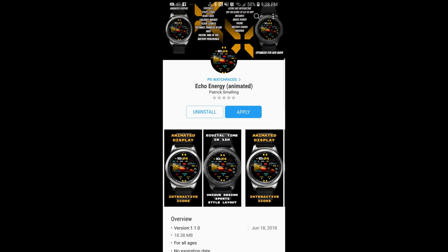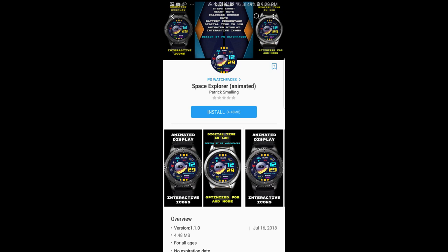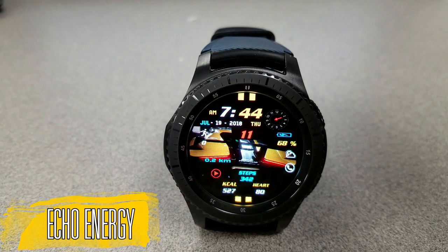Hey guys, welcome back to Jibber Jab Reviews, and a big thank you to everyone watching the review today and who continues to support my channel. In today's show I review four animated watch faces from PS Watch Faces — two are paid versions and two are completely free, so there's really something for everyone. I'm also giving away a free coupon for one of the paid watch faces to a lucky viewer, so make sure you participate in the contest for a chance to win. Alright, without further ado let's start the reviews!